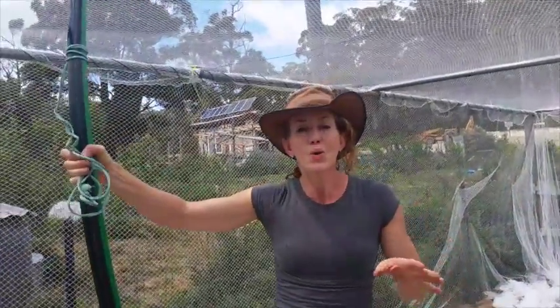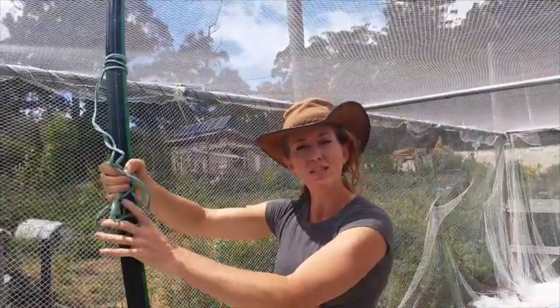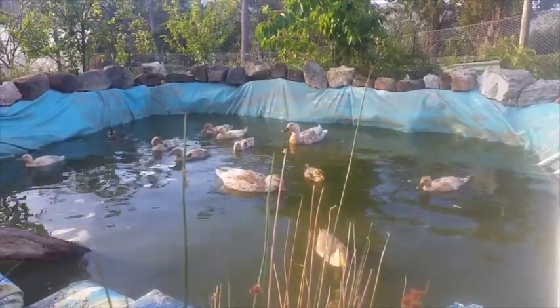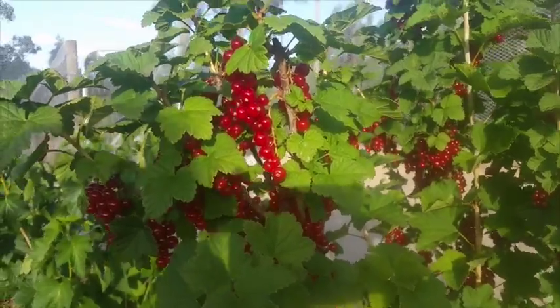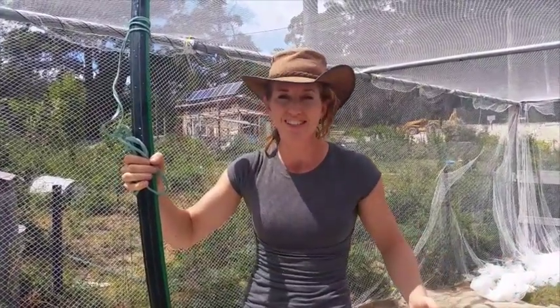This is so cool, it's almost like magic. After we finish watering, we just top up the duck pond with fresh water. The ducks are happy because they're getting fresh water, our plants here are happy because they're getting nutrient-dense water, and I am so happy not to be carrying buckets of water long distances anymore.